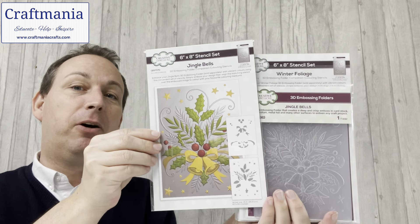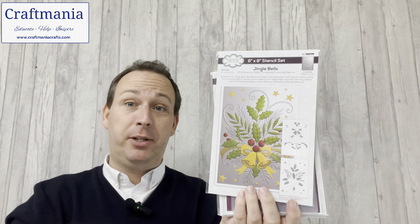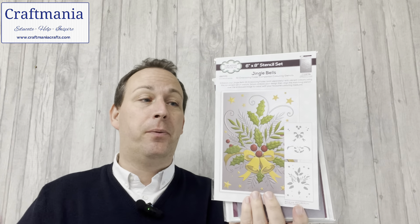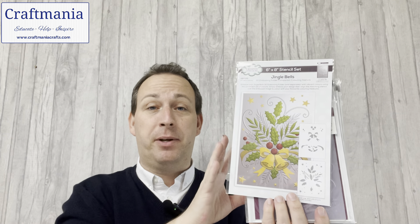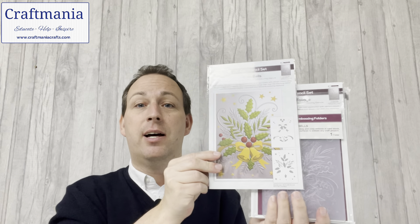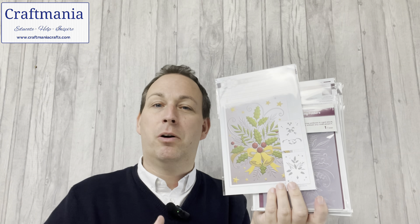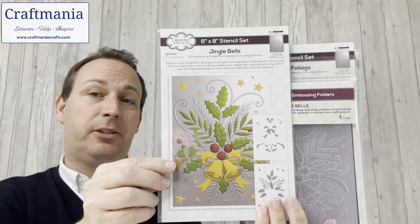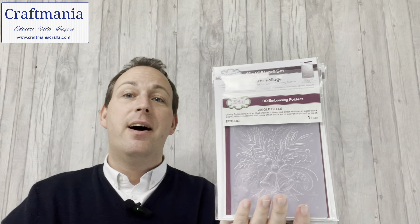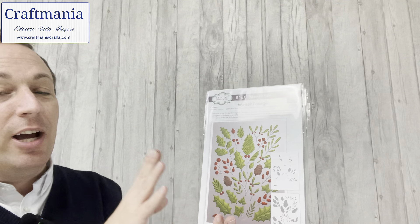Our first design is the jingle bells design, and this is the stencil. I've started by showing you the stencils because it's nicer to see them coloured in — when we get to the matching folder you just see them in grey. So the idea is that you emboss the folder, take out the embossed panel, then lay your stencil on top and colour it. All items shown are available individually — just the stencil, just the folder — and buying the two as a set is a great way to go as well. We've got two stencils in this one, plus the matching embossing folder.